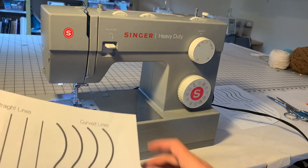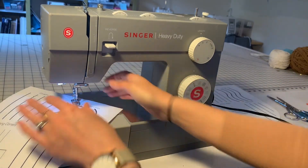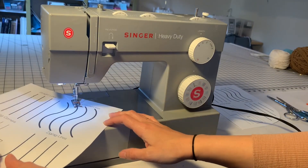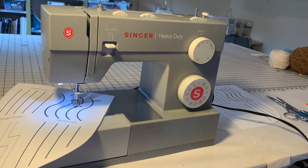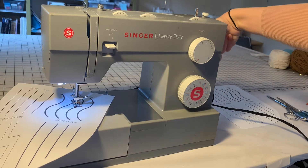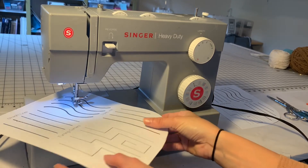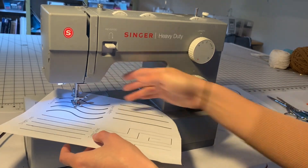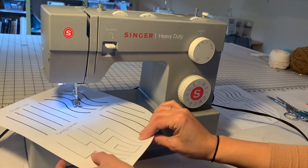I did pretty well on those, but let's talk about what happens if you get off track. If your sewing machine goes too fast and you end up off the line, you can use the technique you learned in turning corners: get your needle down, lift up your presser foot, pivot back in the general direction you want, presser foot down, and now get yourself back on track.